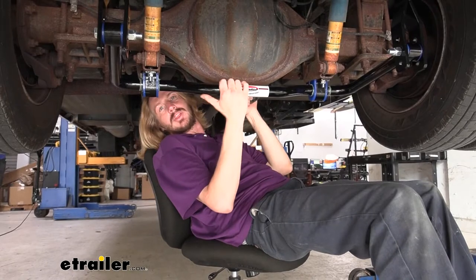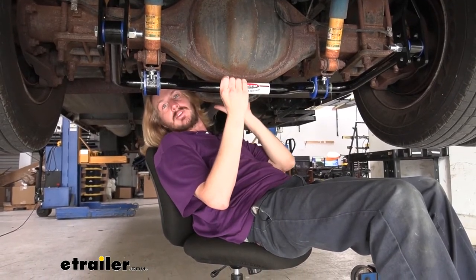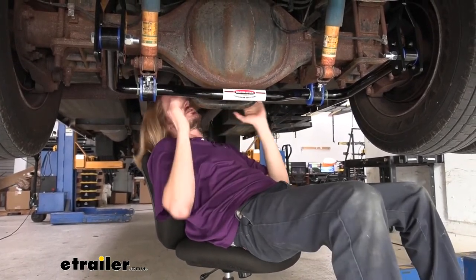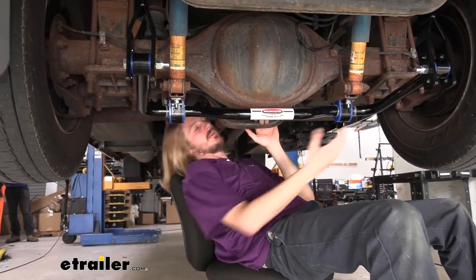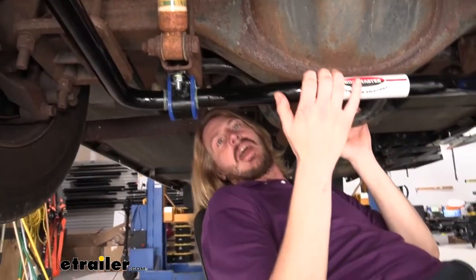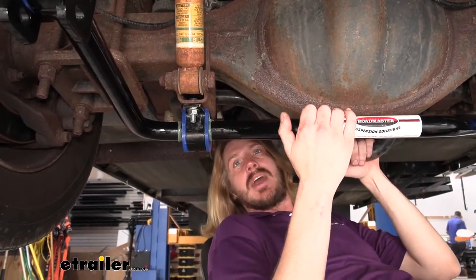It's not a replacement sway bar. So if you do have any kind of damage to your factory one, you would want to take care of that, but you can still add this to get even further anti-sway benefits. Our factory one is located here on the front of our differential, our rear axle, but the one from Roadmaster that we install goes just behind the rear axle. So they will work together in conjunction to help minimize sway.